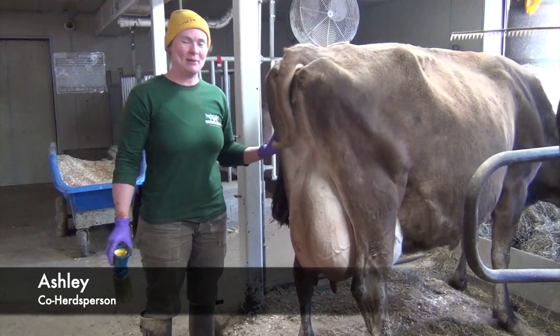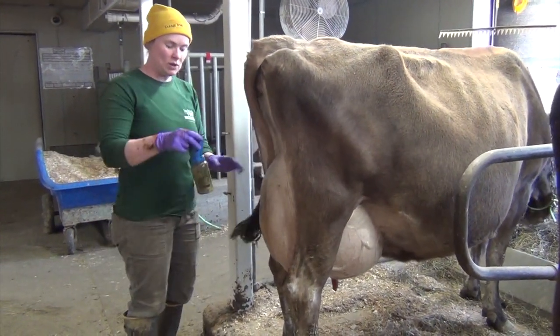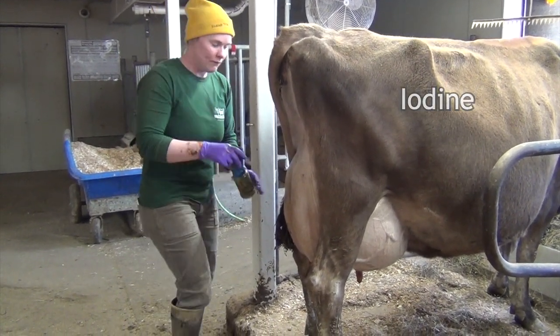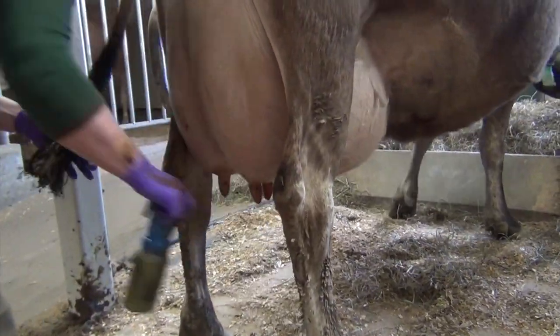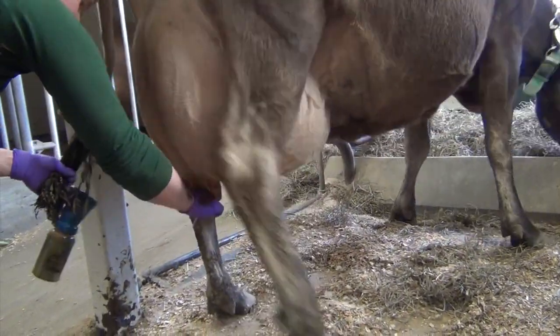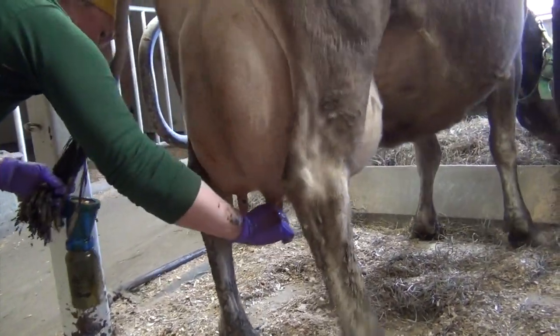Hello everybody, I'm Ashley. I'm here at Spring Brook Farm and I'm going to show you how we milk a cow. First we use this dip called pre-dip — it's an iodine-based dip so it's slightly red in color, as you can see. First we dip each teat in iodine, then we strip each quarter and kind of clean the teat off as we go.